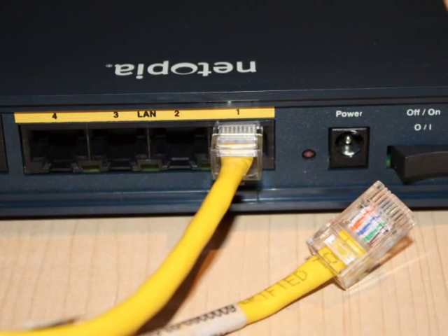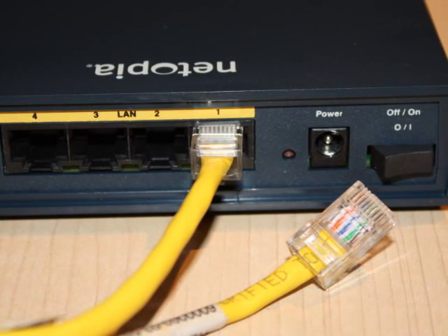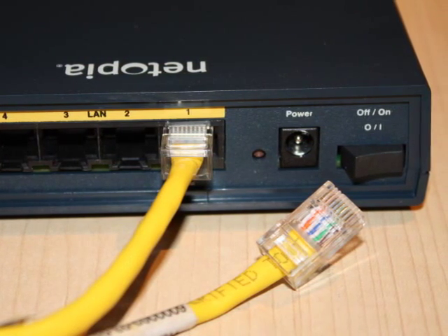Step 3. Insert one end of the yellow RJ45 Ethernet cable into the LAN1 port on the router's back panel. Then insert the other end of the cable into the network port on the back of your computer or POS machine.